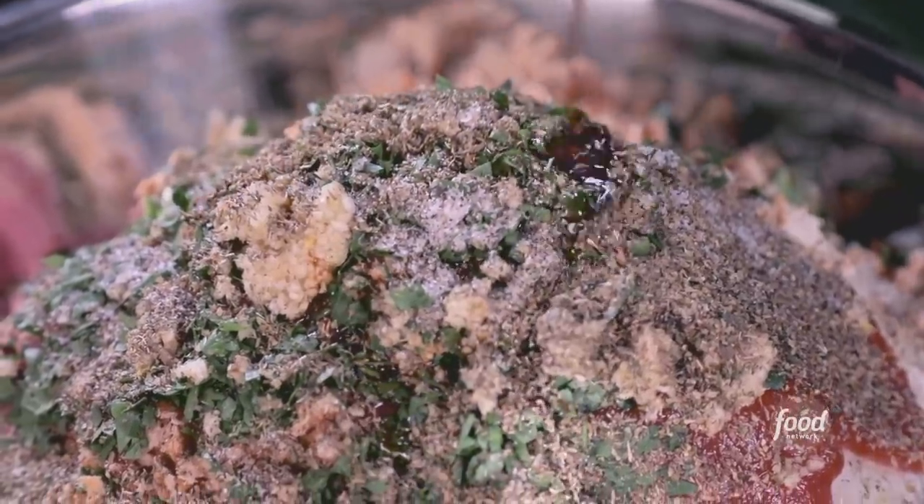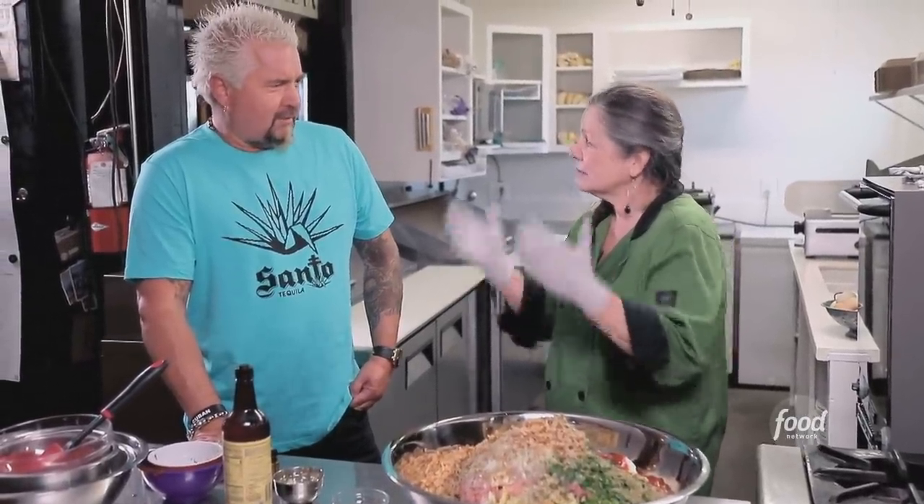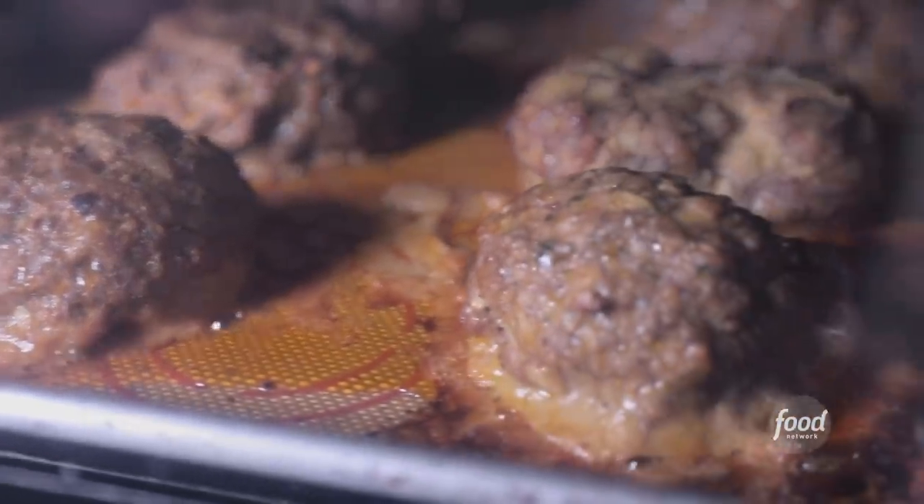Now we use the best equipment in the house — our hands. These will get formed into little footballs and then roasted in the oven, 325 for 15 minutes. Next, we're going to make some meat sauce. The meatloaf panini gets a meat sauce. Well, why not? You're Joy and you do what you want anyway.